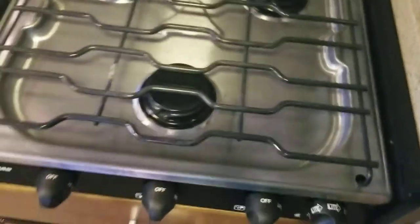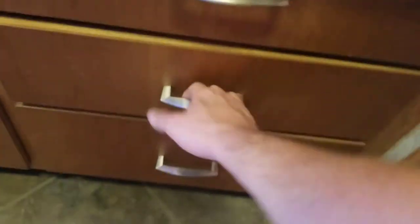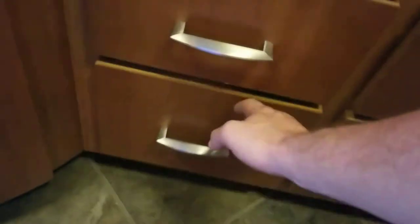Three-burner gas stove top — I'm pretty sure with an option you could have gone with an oven, but most people don't use the ovens in RVs because they're just too small. You actually have a convection microwave, and instead of the oven you have some drawers here — all solid wood drawers. Four of them: the first is a little smaller, two in the middle are a bit bigger, the one on the bottom is much taller. And of course under the sink — trash can. You'd be surprised how many coaches don't have an area for a trash can.